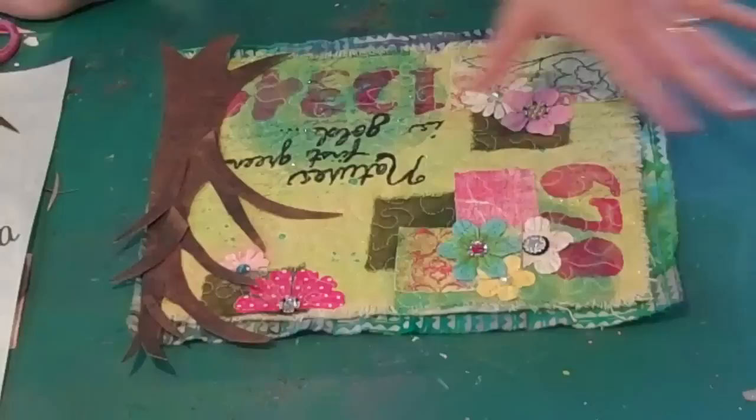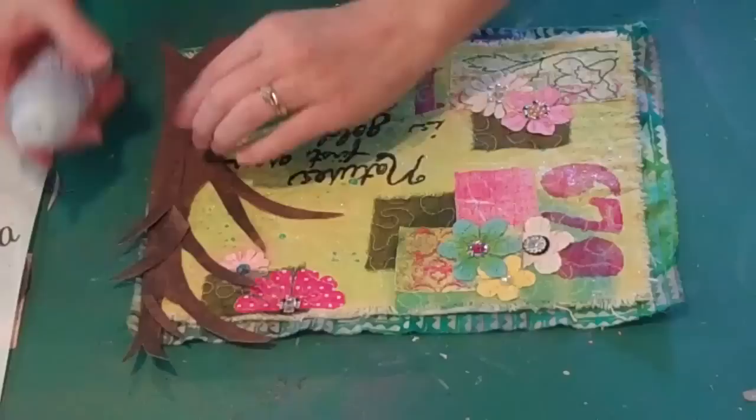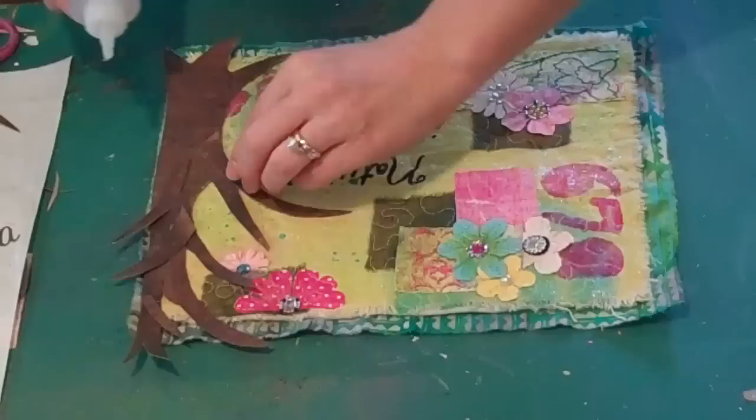I'm going to attach some of this down. I've got my favorite glue here — it's fabric tack adhesive made by Beacon. I love this for fabric or paper projects; I pretty much use it on everything. I'm just going to put a little glue down and just hold this.